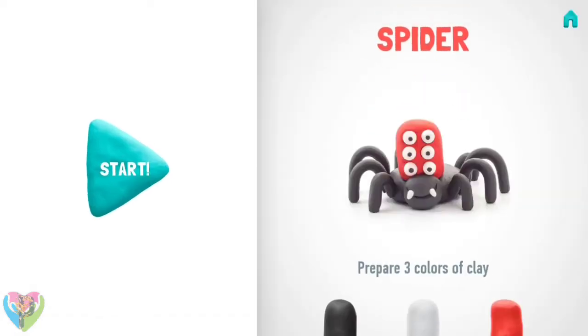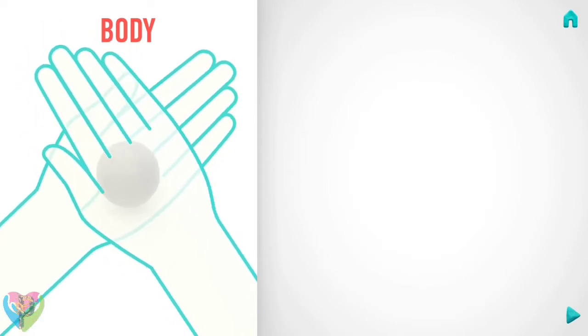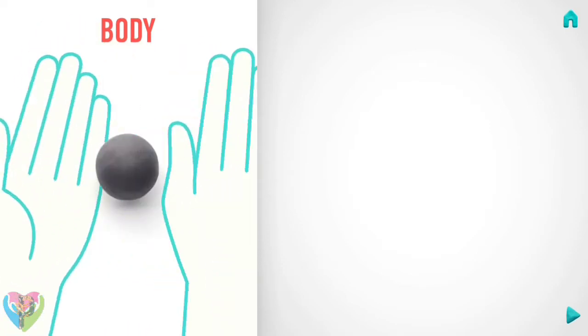Let's create a spider, it'll be fun! Prepare three colors of clay: black, white, and red. Let's start with the body. Take a piece of black clay and roll one big ball.